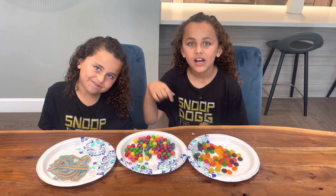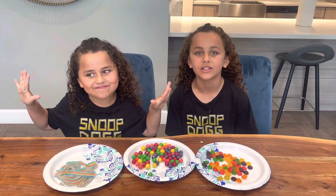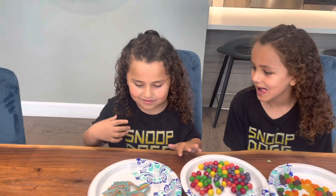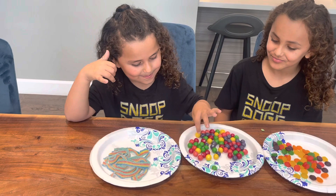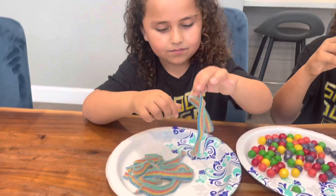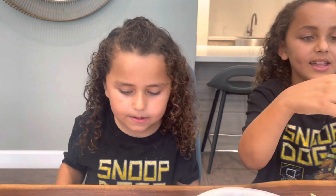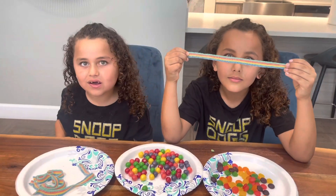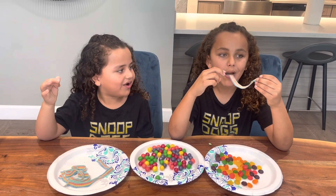Besides this, our favorite candy is Sour Patches. Comment down below what your favorite candy is, and make sure to subscribe to our channel and tell us what challenges you want us to do. What's your favorite candy, Kyrell? I like this one. More than Sour Patches? Kind of. Some competition! They look like apple strips from the candy store. It tastes like an airhead when you chew it.